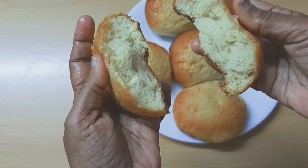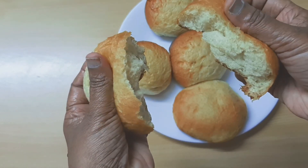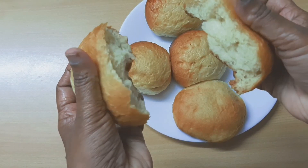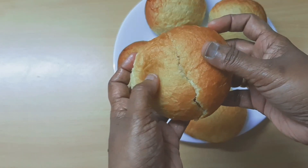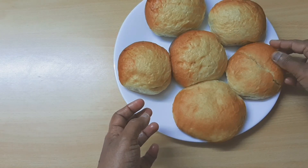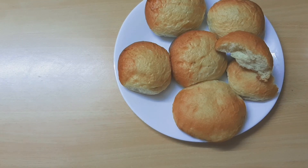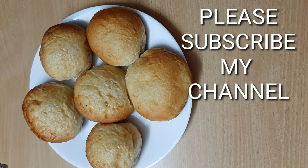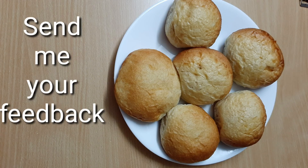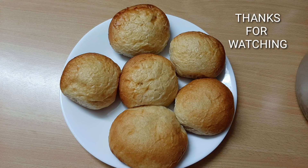Let's try this recipe! If you like this recipe, you can subscribe to my channel and share my recipe with your friends and family, and share your feedback. Thanks for watching.